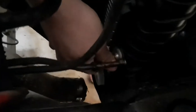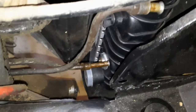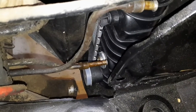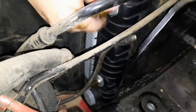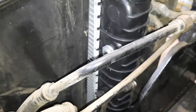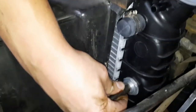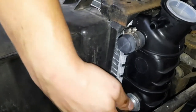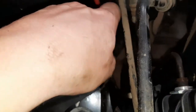This radiator came with these adapters but we do not need the adapters, so I'll take those out. We'll get the transmission line in there. I'll get the top one starting. Got the bottom radiator hose on, just tightening it up now.